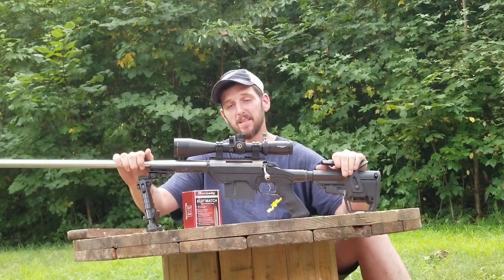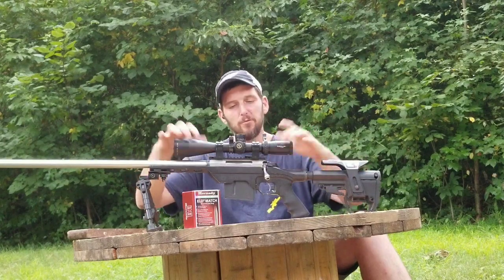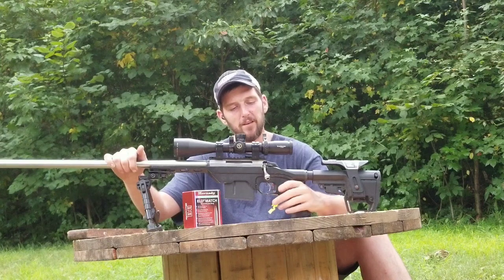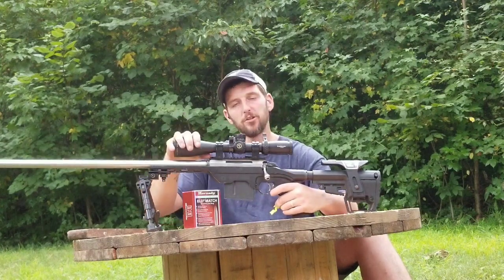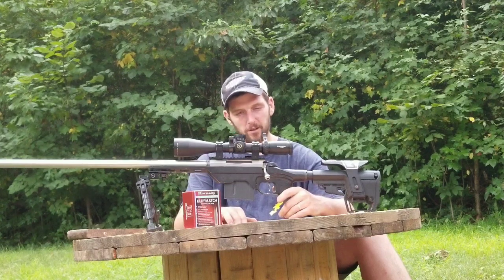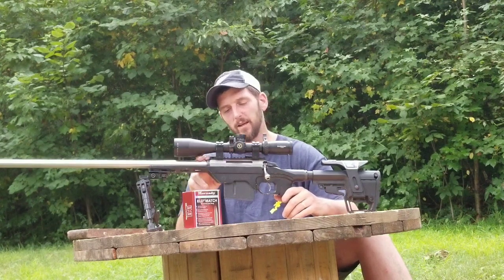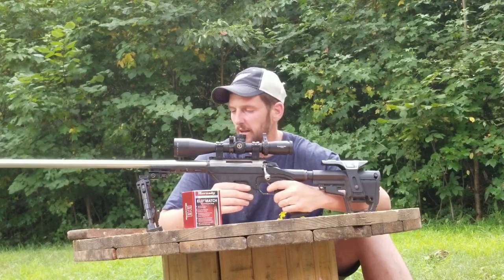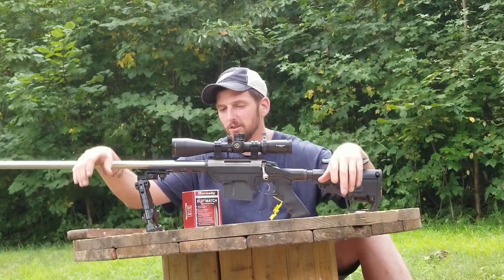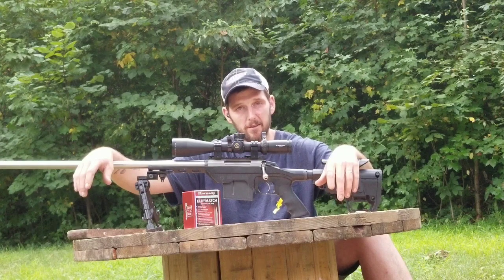I'm looking forward to getting this thing out to some extreme distances — it's going to be a lot of fun. I've got the new Athlon Aries scope on here, which was one of the reasons I bought it — it has a little more elevation adjustment than the scope I had on this previously. I'll probably eventually order some sort of adjustable base to get even more elevation out of it. So that's what it is: my 7mm SAUM built on a Tikka long action. Hope y'all enjoyed this look at it — something to think about, and I'll see you guys next time.